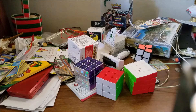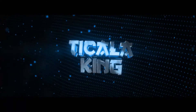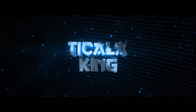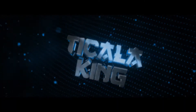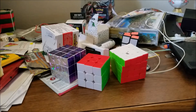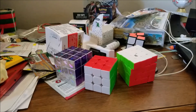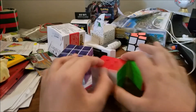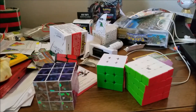We're gonna be turning these into American flags. What's up guys, it's your boy Tim the Tickle King. I'm uploading again — uploading again in like a month. But today we're going to be turning these Rubik's Cubes into American flags.